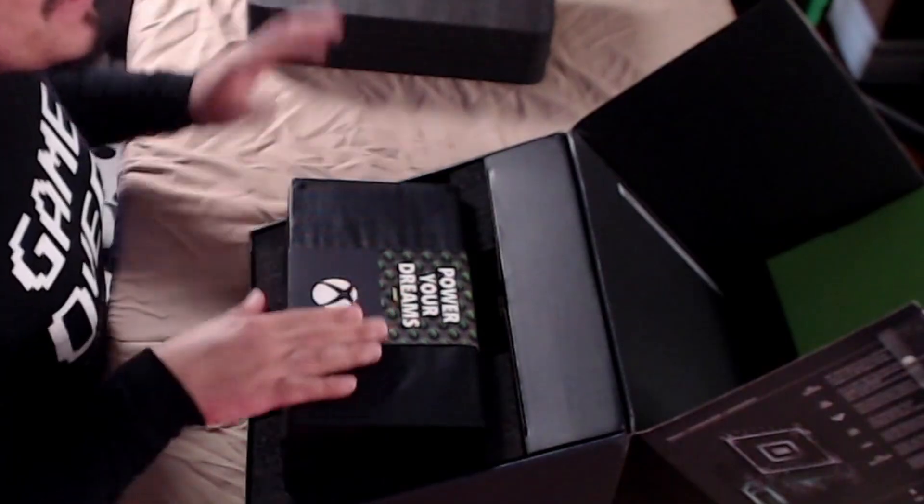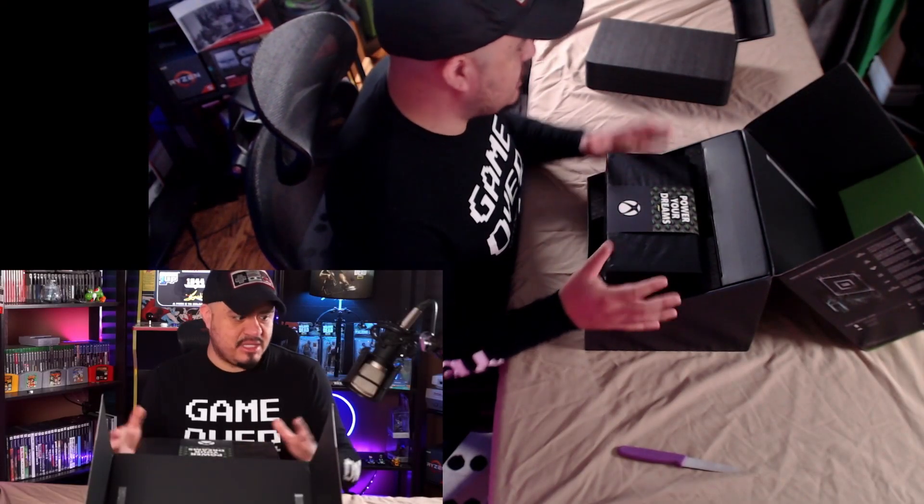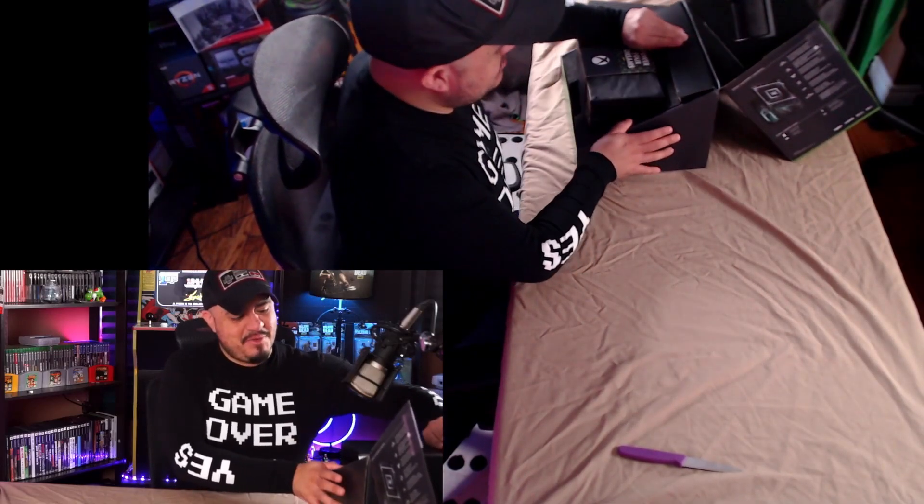Power your dreams. The first thing I noticed when I picked this up was the box is incredibly heavy — the whole thing is super super heavy. Let's leave the console till the end — let's move this over. I really want to see the console, but we'll leave it till the end.